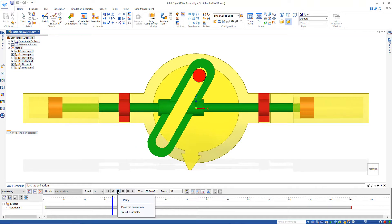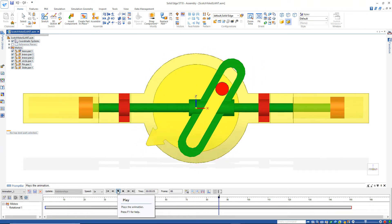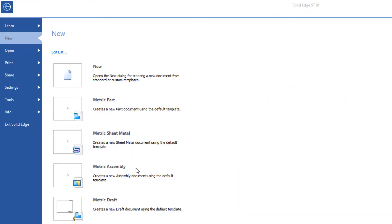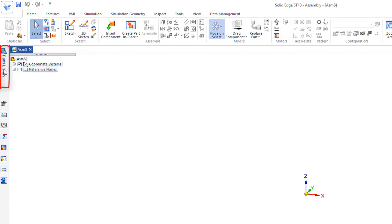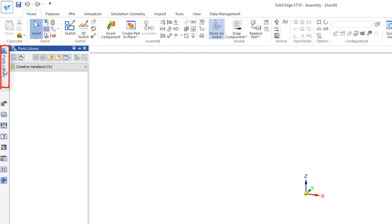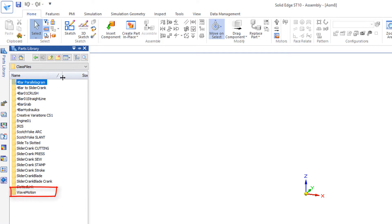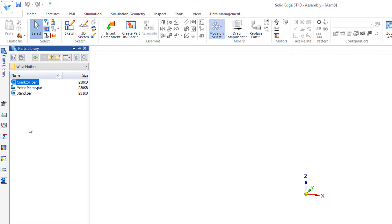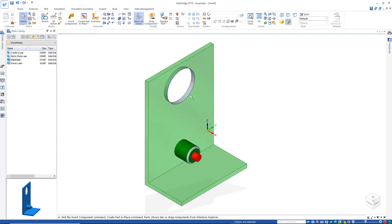Let's take this scotch yoke mechanism in a different creative direction. We'll start by opening a new metric assembly and go over to the parts library. Up a level under class files, we'll see a folder at the bottom called 'wave motion.' Open that folder and start by dragging in the stand, followed by the metric motor.